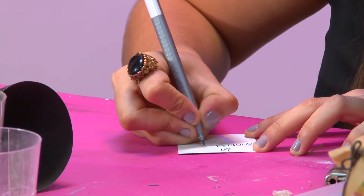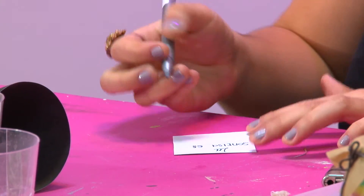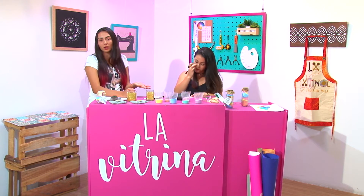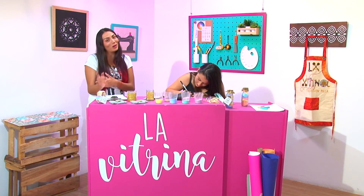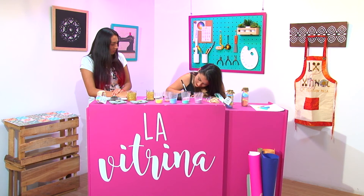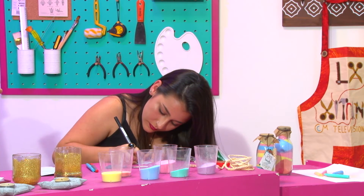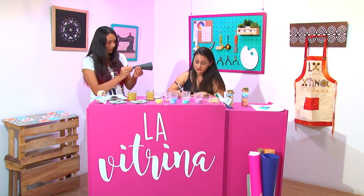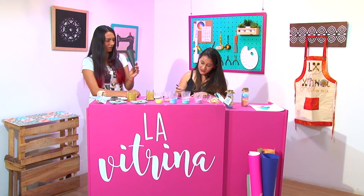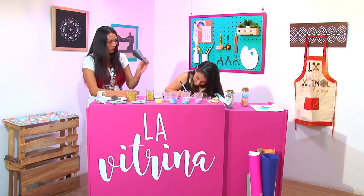Me parece muy práctica porque hasta las botellitas de licor las ha sabido reciclar. Básicamente lo que nos estás contando es que en la casa no todo es basura — todo lo podemos reutilizar y todo puede tener un uso muy práctico. Ya sabemos que no vamos a botar los frascos de café porque nos van a servir. Y este embudito, ¿también es de papel? Sí, es cartolina negra de cositas que le sobran a uno. Para esto yo no tuve que comprar nada — la mayoría de todo está en la casa.